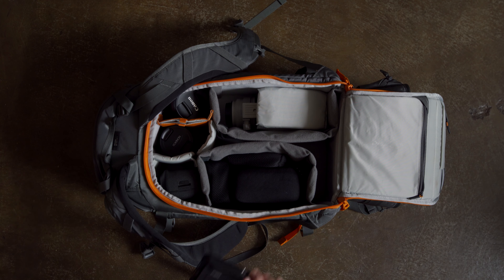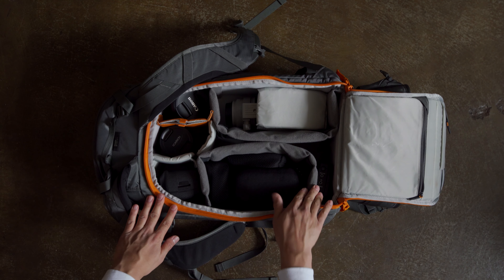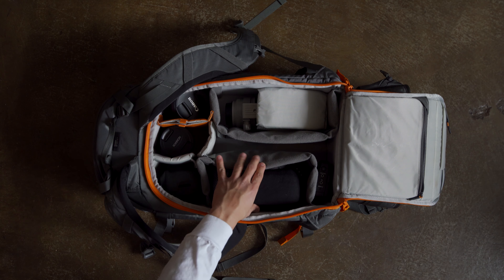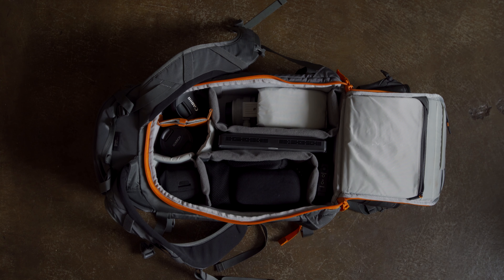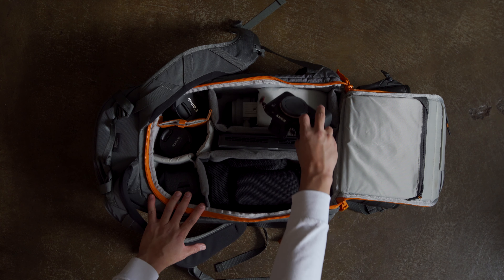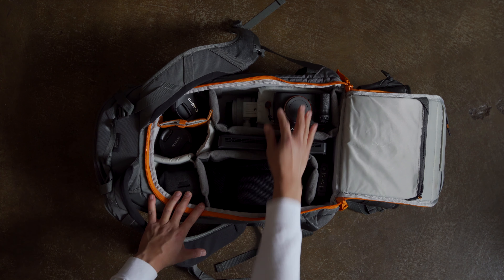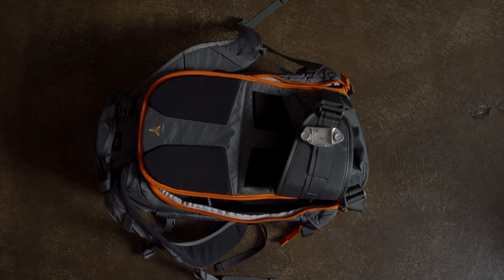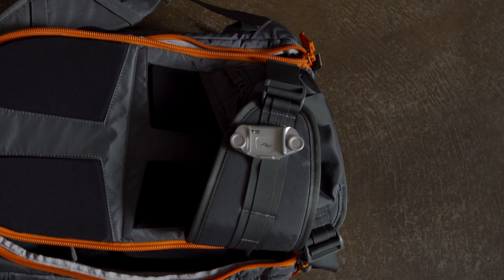I also carry a couple of monitors during wedding shoots — this is the Atomos Ninja 5 and it is a badass little monitor. Somehow I'm even able to fit a light in there and it fits perfectly standing up. Finally, there's the a7s II, which I use a lot for low light situations — still waiting on that a7s III though. Another cool thing about this bag is that I can attach my Peak Design clip onto the waist strap, so if I'm out hiking I can just throw my camera on it that way.